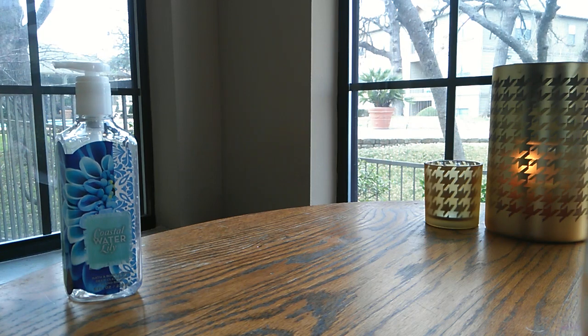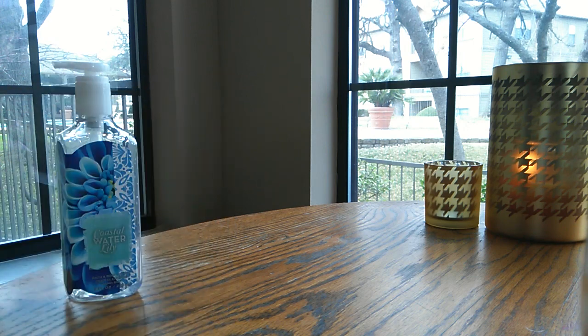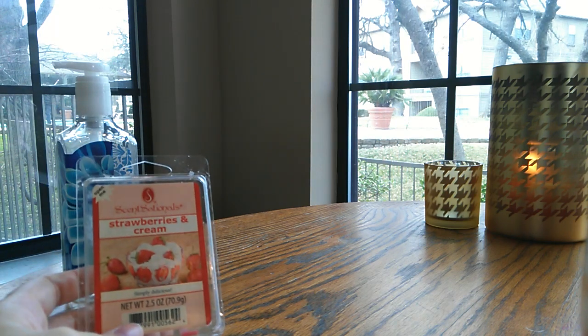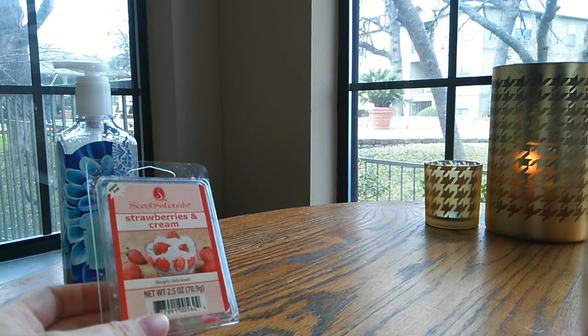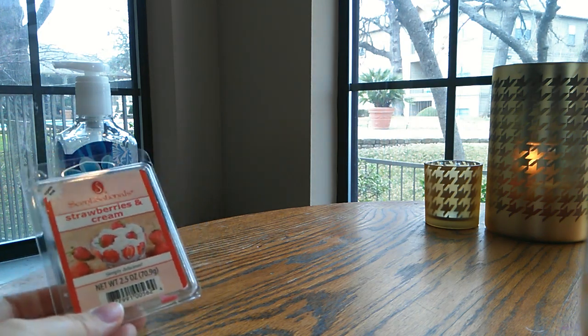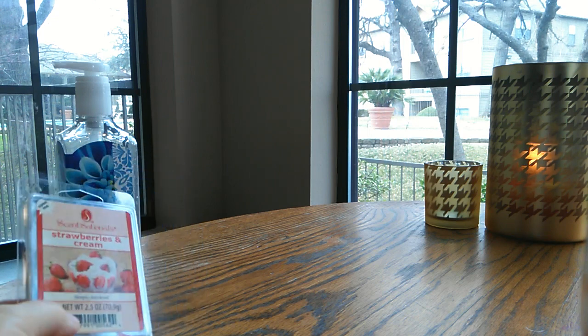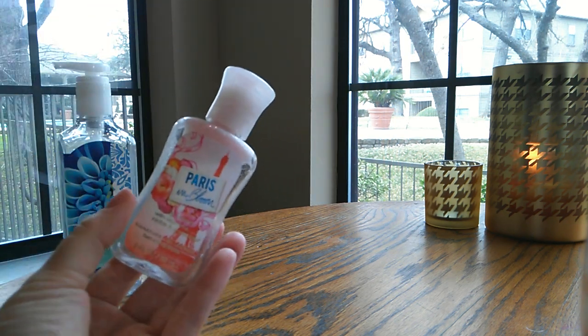Moving on, I have another clamshell from Sensationals — this is strawberries and cream. This is one of my favorites. I know I had mentioned in earlier videos I'm kind of over fruity scents in the house, and that can be said for this as well. It's not really my favorite for the house but it's such a great scent that I think I would like it more maybe mid to late summer. It's a really fresh but still fruity, kind of sweet scent. I ended up using it early spring, liked it but wasn't in love with it, so I might repurchase it but I think I would only use it at a very specific time of year.